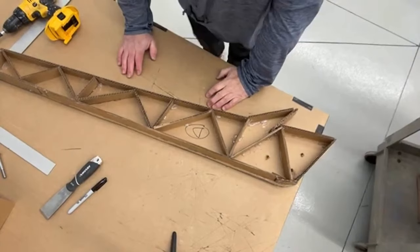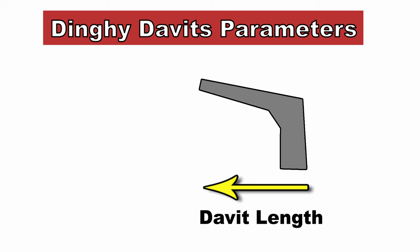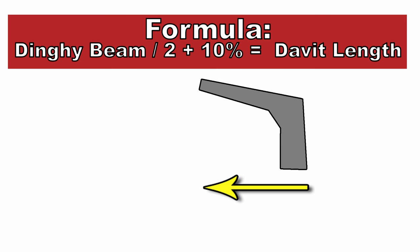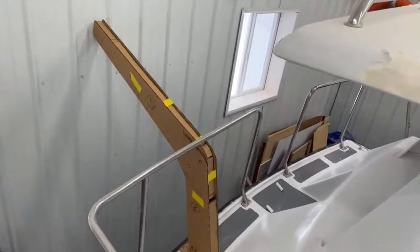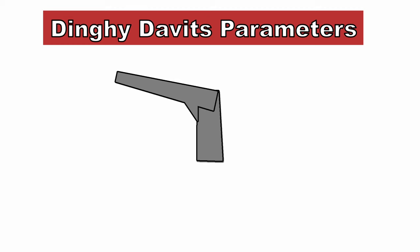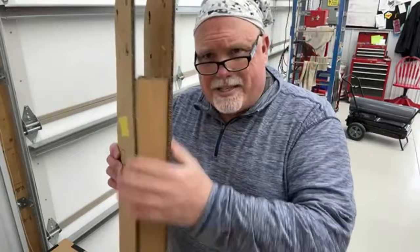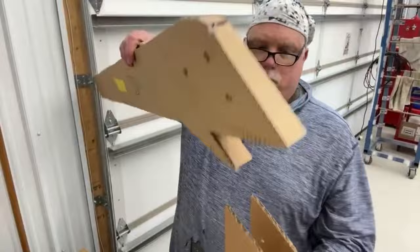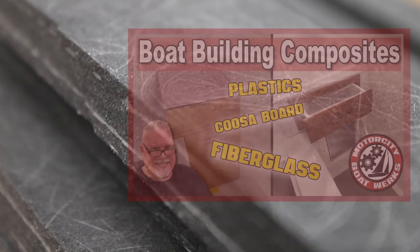Over several Boatworks live streams I've talked about the design parameters for these davits. There are two key ones. First, how long do the dinghy arms have to extend from the transom — the formula is the beam of the dinghy divided by two, plus 10%. Second, the davit arms have to be able to be shortened and taken apart for storage when the boat is out of the water. My solution was to create a davit base and a davit arm that attaches to the base but can be removed later. The whole thing would be constructed using a gridwork inside the base and arms, made out of half-inch Kusa board. If you're not familiar with this product, check out my Kusa board and composites playlist.